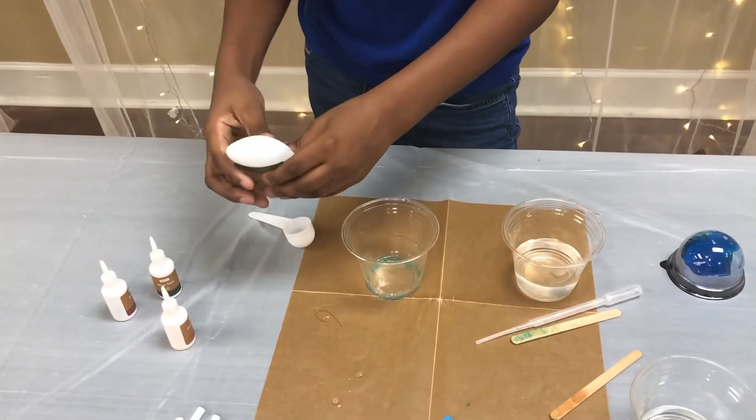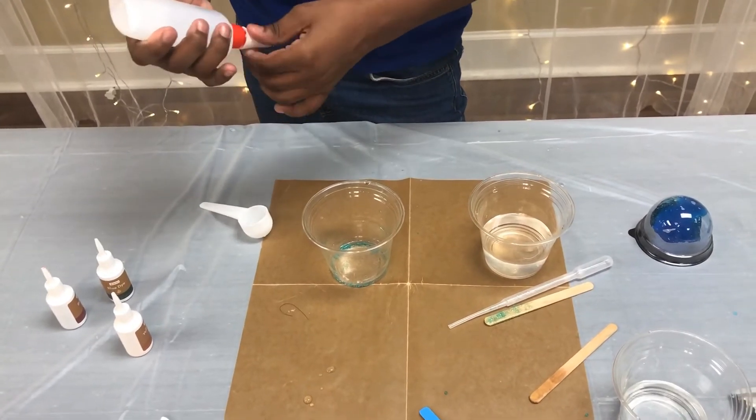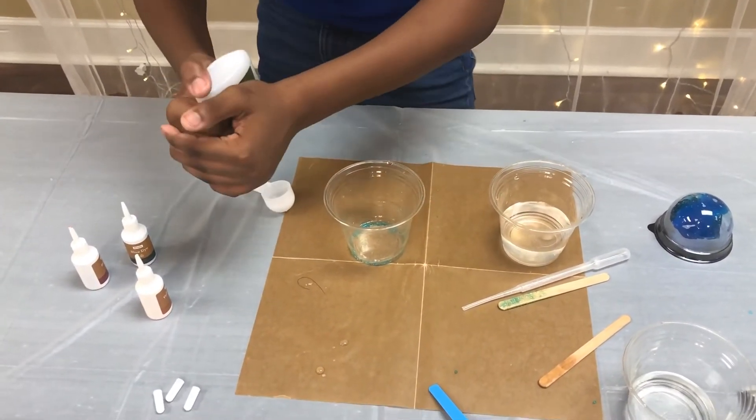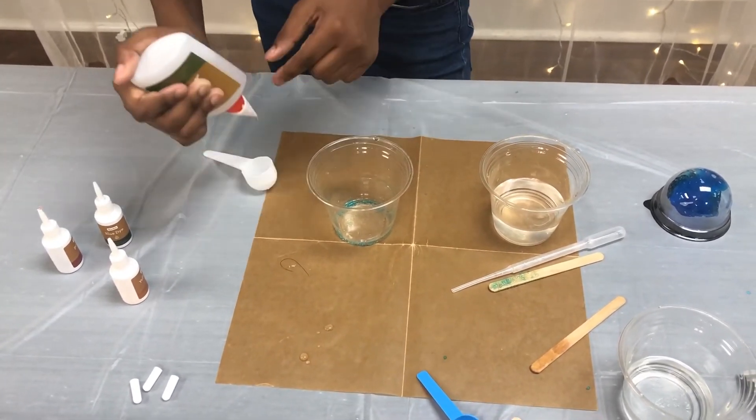Alright, now let's make another batch of slime. To make your second batch, all you need to do is take three more scoops of glue and pour it into your clear container that you scooped your slime out of.